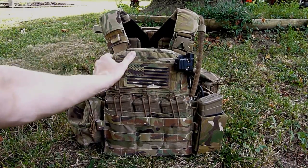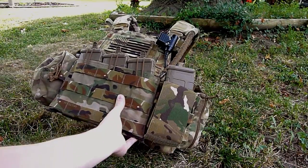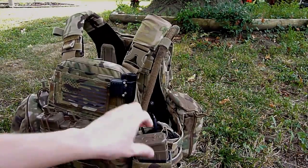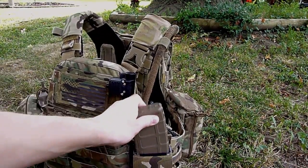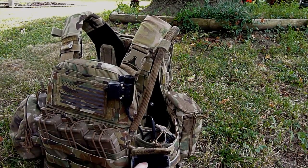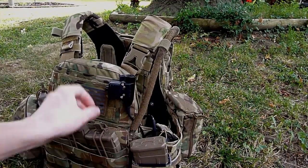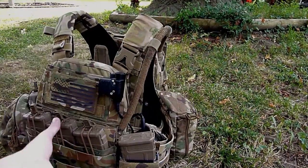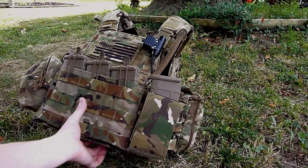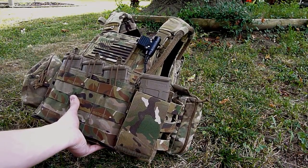Moving to the cummerbund, this is the Eagle FB magazine pouch. Really cool pouch. It's a Kydex insert with a little felt lining to protect the magazine and make it easier to draw. Very simple to insert magazines and take them out. So I decided to go with that rather than the Cry Precision style flap magazine pouch.